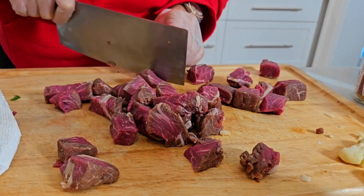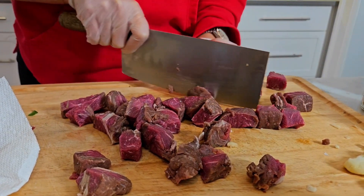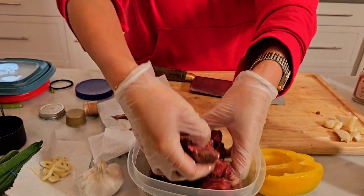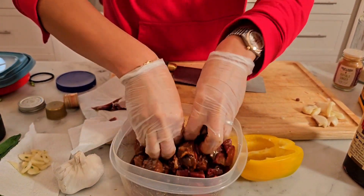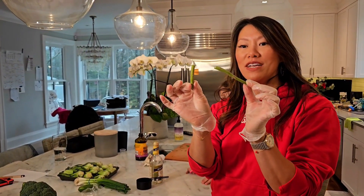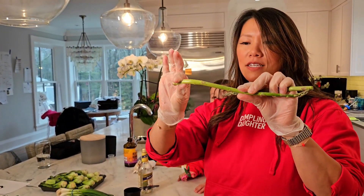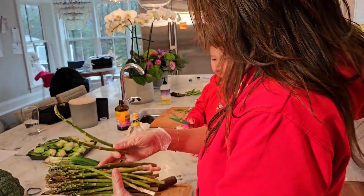I always cut my vegetables first so I don't need to clean the cutting board until the end. Let's see how this gluten-free sauce tastes. The boys are going to start breaking the asparagus at their natural point. When you take the asparagus, you'll see that it naturally breaks — we're going to take off those roots and throw them away. Actually, the Chinese like to use everything, so they'll use the roots to make a soup.